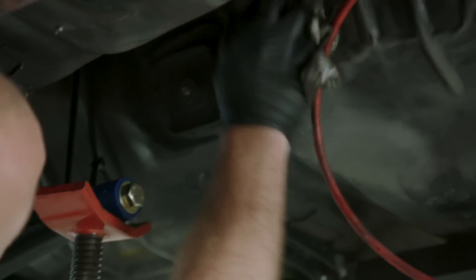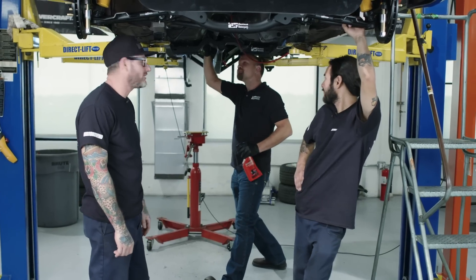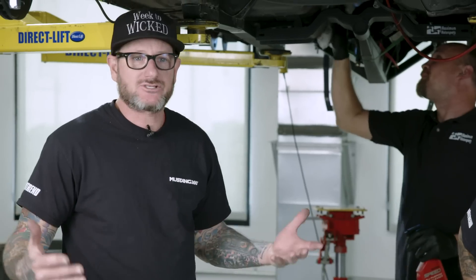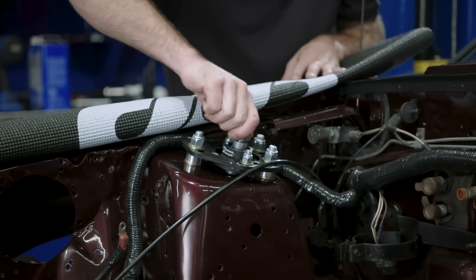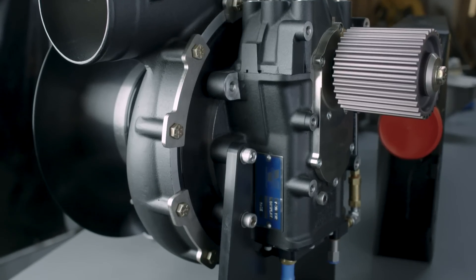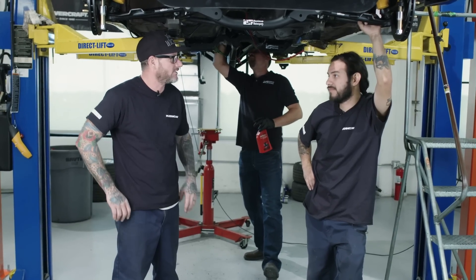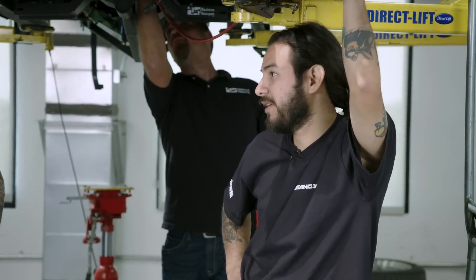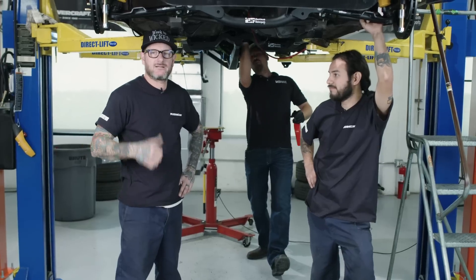Alright, so it's day two of our Mustang 360 Week to Wicked. Behind us we've got the suspension getting wrapped up. Yesterday was an exciting day getting all this Maximum Motorsport suspension installed. Today's another big day — we have horsepower coming in, and that is from Vortec. They'll be here soon to install the supercharger to the engine. Christian and I have a few things to do on the fuel tank — we dropped it, we're gonna run some lines. More fuel, more power. So with that being said, let's get to work.